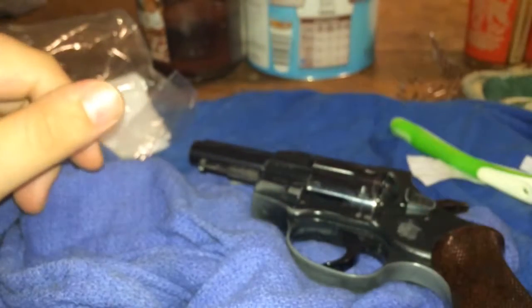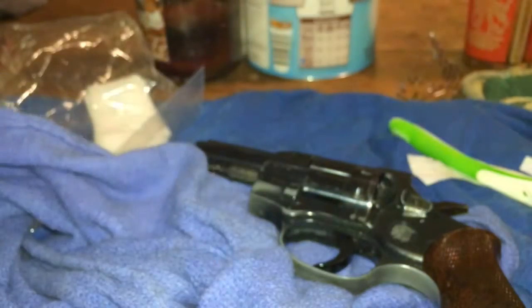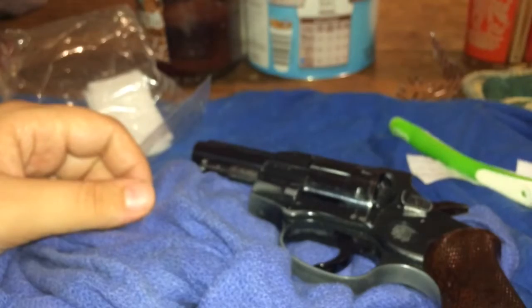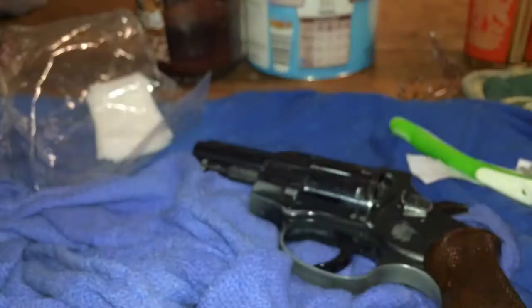Alright, gotta dry everything off again. For the most part, got a clean gun there. Just wanted to show y'all how I clean my gun — that's pretty much what I do every time. It's tedious, takes a little while, but it's worth it to have a clean gun. Let me know what you guys use, and be sure to like, comment, subscribe if you haven't already. We'll see you next time — bye bye.